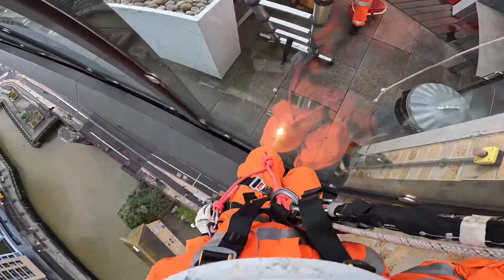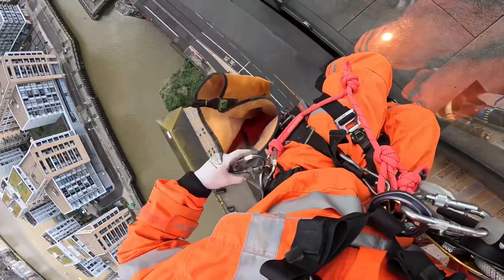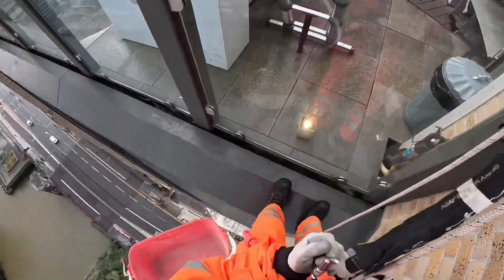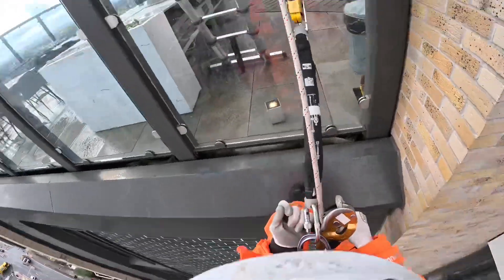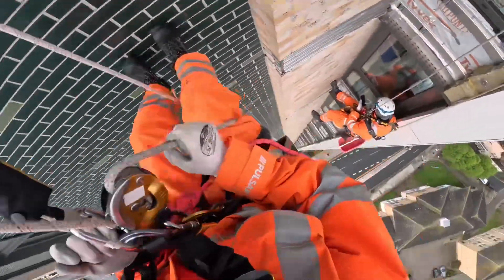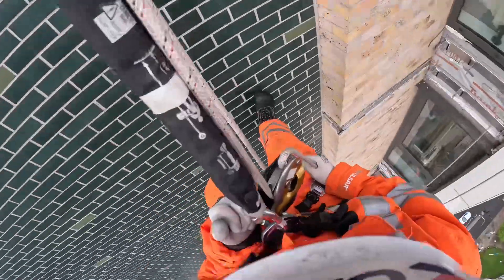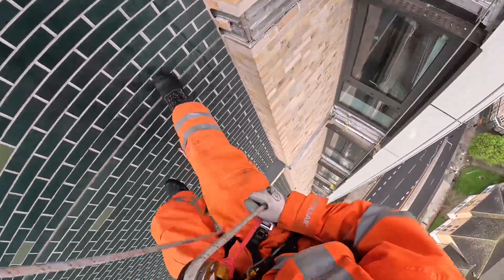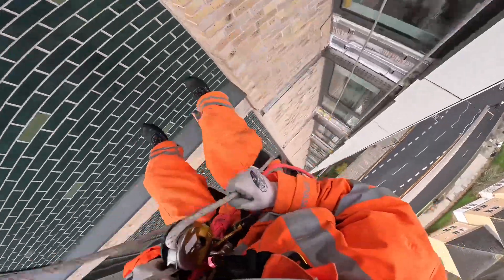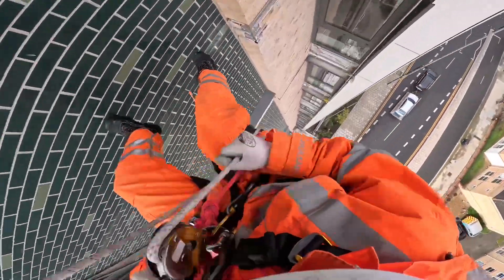There's some serious stretch in my rope. How far down are we? Well done for making it this far into the video. For a bit of context, we're doing these structural repairs because the expansion joints are in the wrong place.